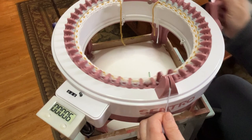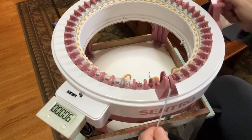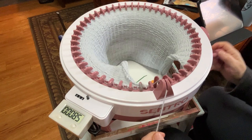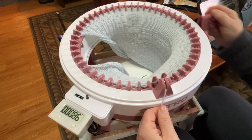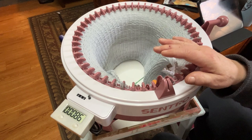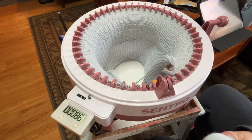I'll meet you back here when I have the 150 rows and I'm casting off. We got to 86 rows on one skein of Wool of the Andes yarn, so we're going to grab the next skein and just join right in. It's right on the edge — I will eventually tie them off.